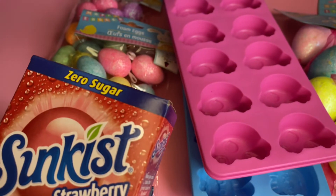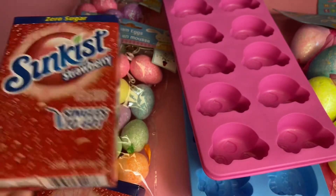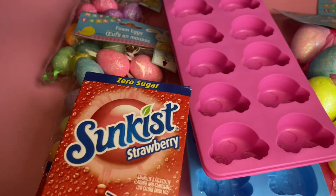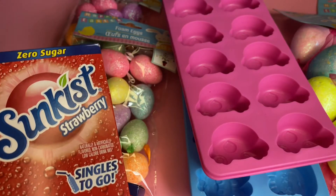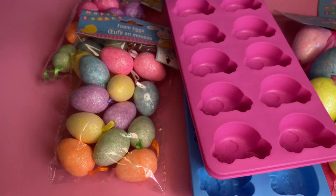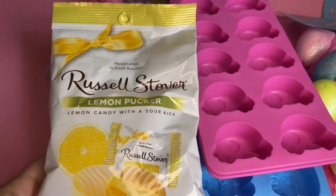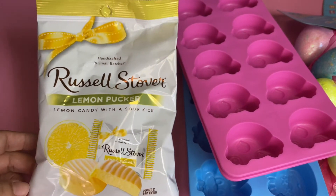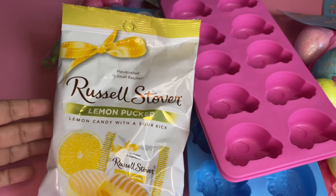I saw the Sun Kiss strawberry singles-to-go. I love these especially during the summertime — I always have them in my purse because we drink a lot of water but sometimes you want something a little different. This is the strawberry one and it's zero sugar. They were gone for a while but they came back. I also picked up the Russell Stover Easter candy — this one is lemon puckered, 2.95 ounces. I've never seen the lemon one before so I'm excited to try it.